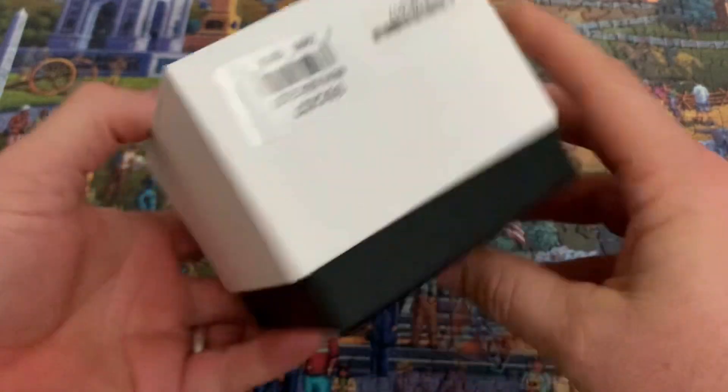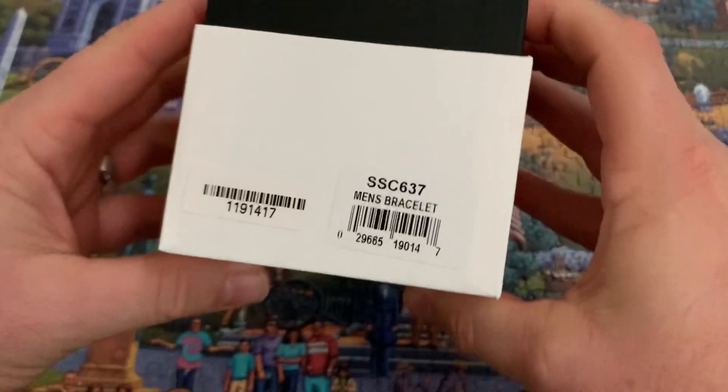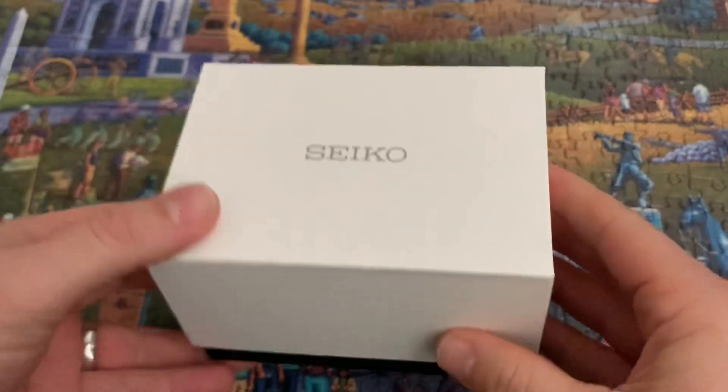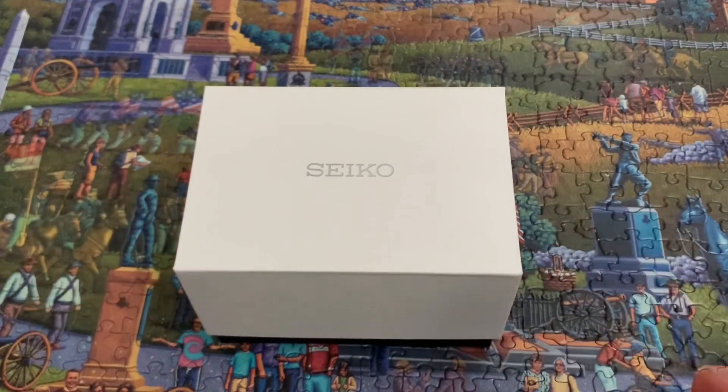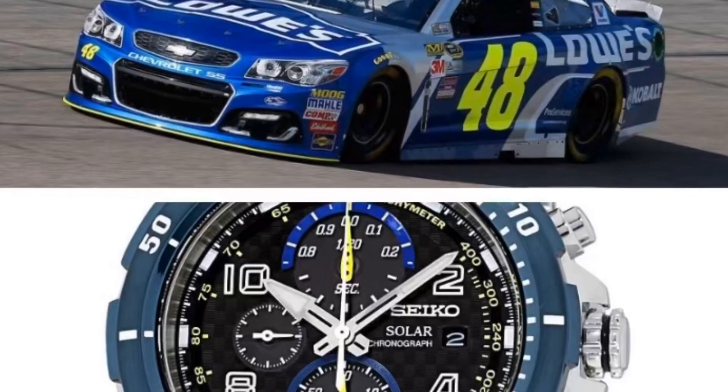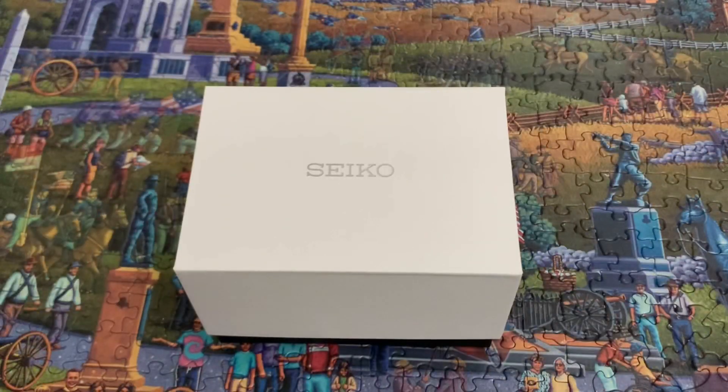What Seiko is it? It is — they put the sticker on upside down — it is a Seiko SSC637, which is the Jimmy Johnson signature model. I'm not too big on NASCAR, but I live in Virginia and I've been to a couple of NASCAR races. He's a nine-time NASCAR champion. He drives for Lowe's. I'll roll a picture in to compare the two and show you some of the design elements they put into the watch to match his car. It's really cool.